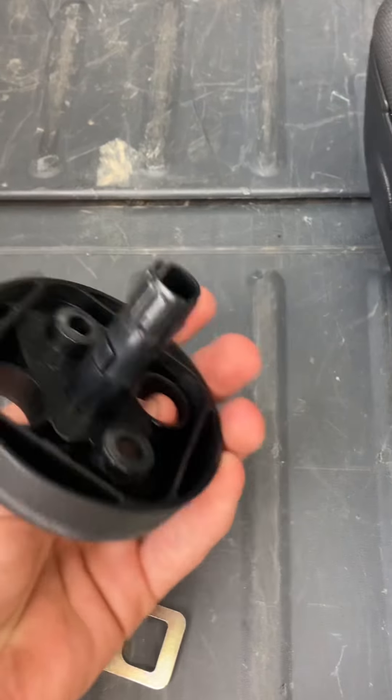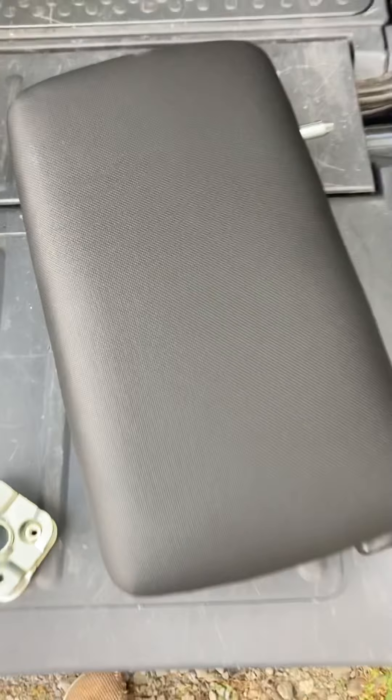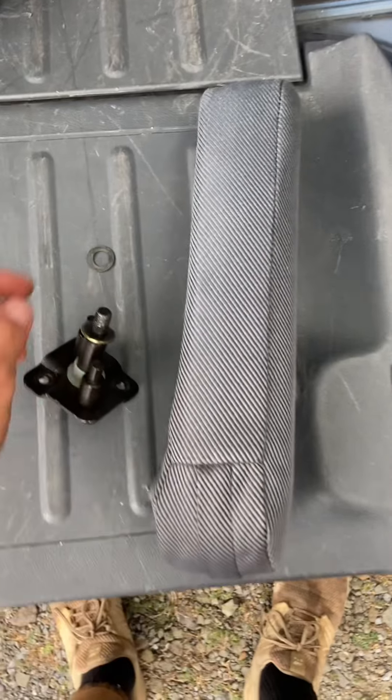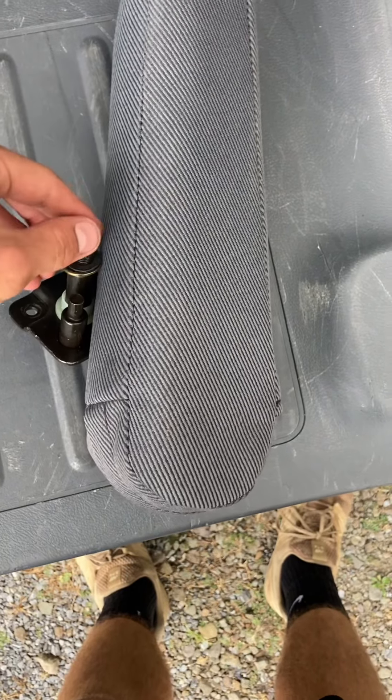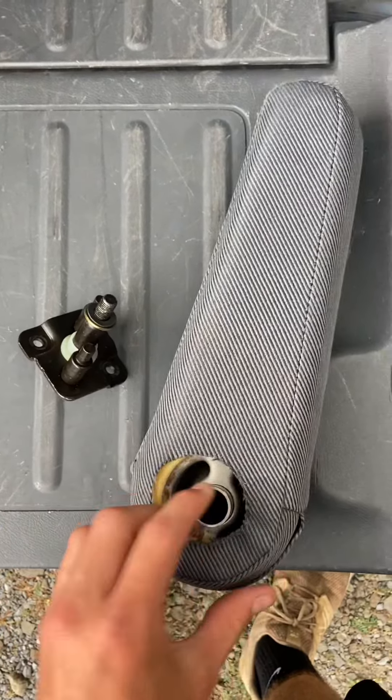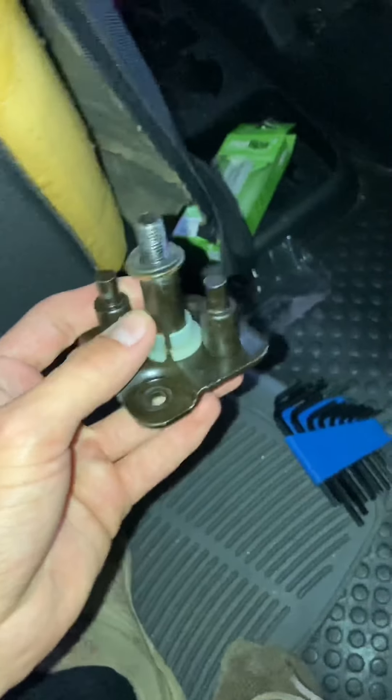You definitely need this thing and your armrest. This is the second part of the video — I decided to put this armrest on. This is just a regular one, so I'm going to be teaching you how to do that too. Here's my bracket — I got this at the junkyard with the armrest, so we're going to be putting this on.